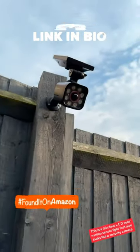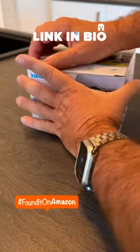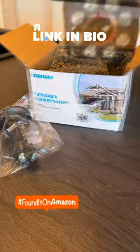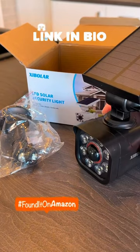This is a fabulous LED solar motion sensor light that also looks like a security camera. It comes with everything you need for an easy installation: instructions, mounting bracket, fixing screws, the light, and of course the solar panel.